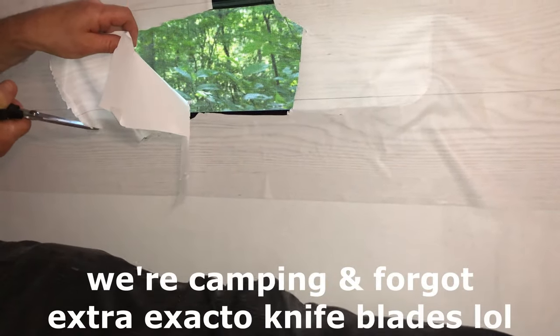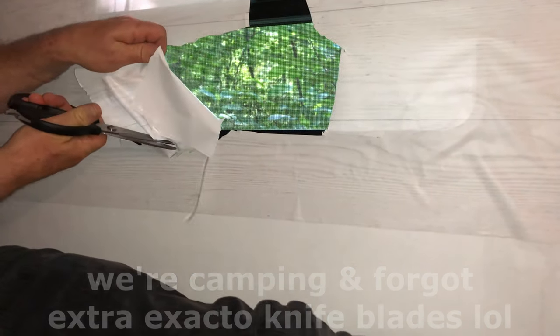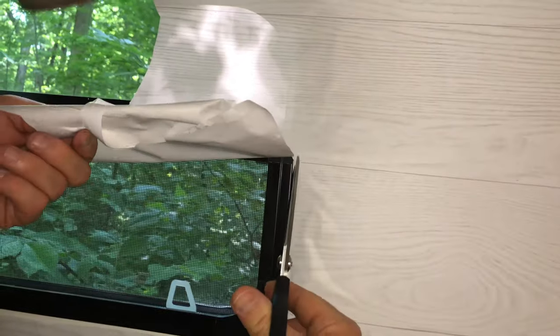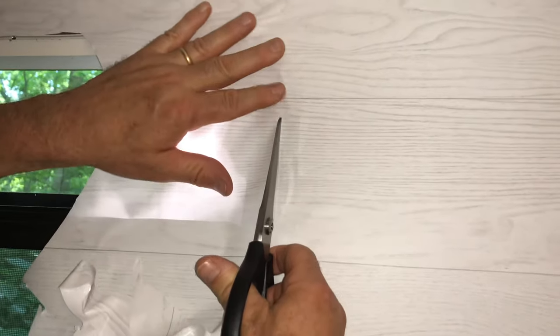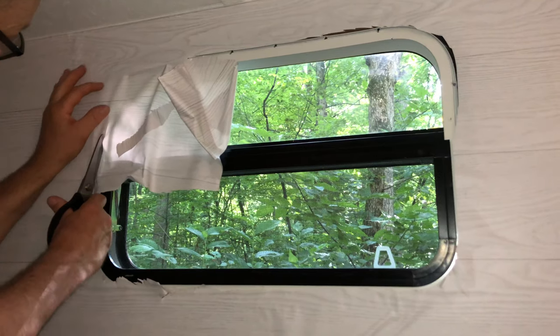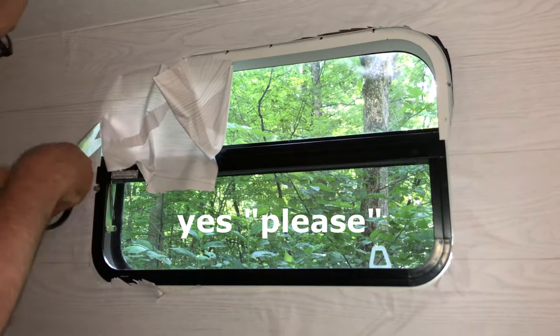The exacto knife is so dull it won't even cut. Let me get a different knife. Here's the thing — we're doing this with the wrong tools. Having that cap off gives you an inch of forgiveness. It's not easy because you're in small quarters. I think the next spot we do, we cut it in 24-inch lengths and seam it together.